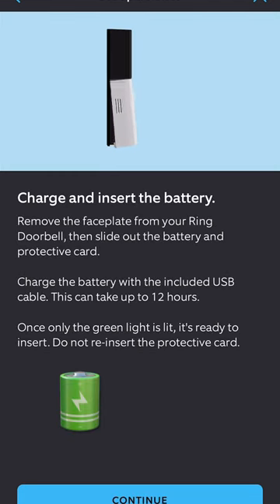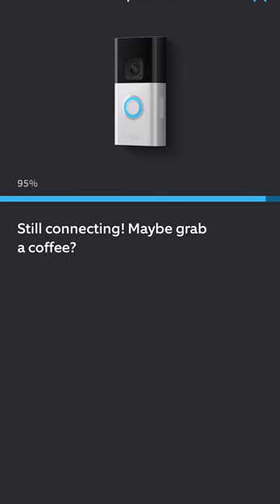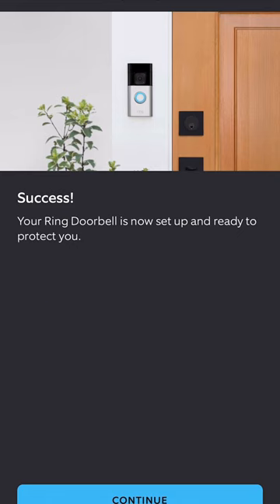Now it's time to add that fresh battery. While the doorbell connects, you'll log into your network on your app. It will tell you that the process is done and successful.